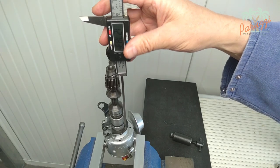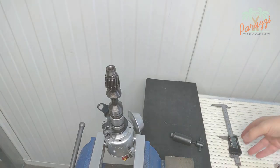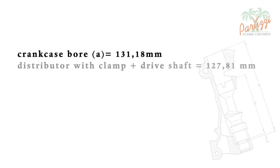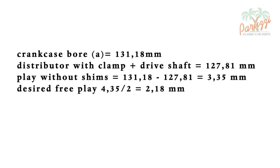The spring should not be placed between them for now. Measure the length of both from the bottom of the clamp bracket to the plane where the shims will rest on the drive shaft. We measure a value of 127.83mm. We previously measured the bore in the crankcase, which is 131.18mm. The length of the distributor and the drive shaft together is 127.81mm, measured from the clamping bracket. If we mount the whole assembly without shims, the clearance would be 3.35mm — that is too much. We wish that the cams of the distributor are half in the slots of the drive shaft, so the desired clearance is the length of the distributor cams divided by 2, which is 2.18mm.